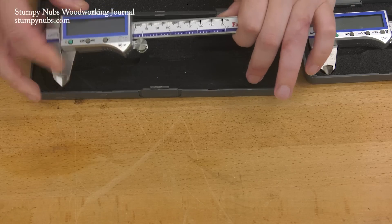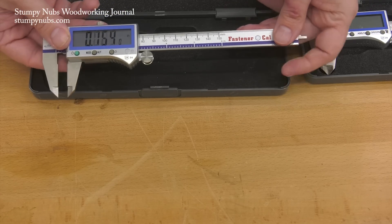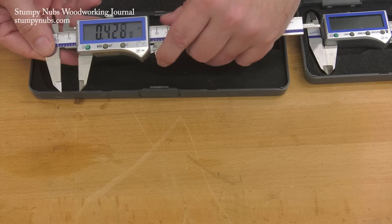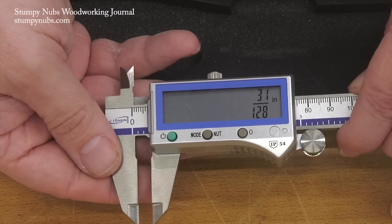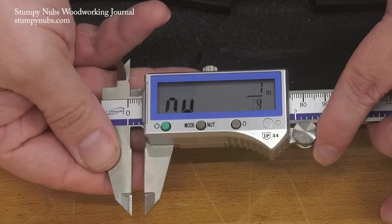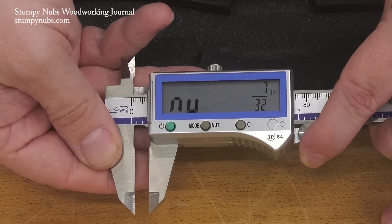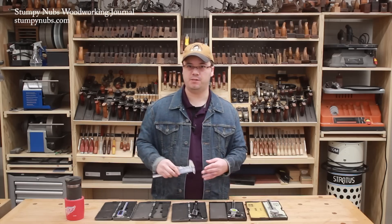And they do make models with the ability to auto-round off fractions so you don't get crazy numbers like 33/128ths. This one lets you switch between 128ths when you want that kind of accuracy, and a much more manageable 32nds, which is far handier for woodworking tolerances. I love that feature. And with these, I never use millimeters.